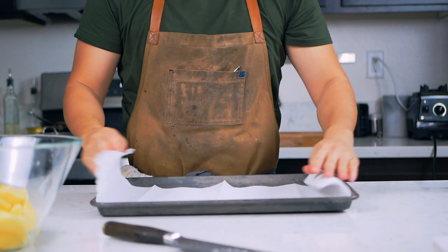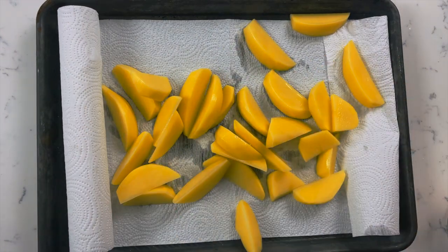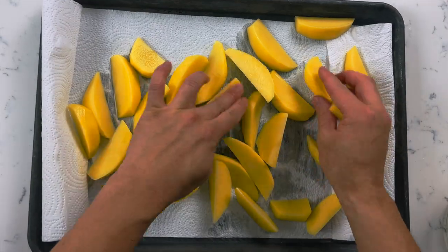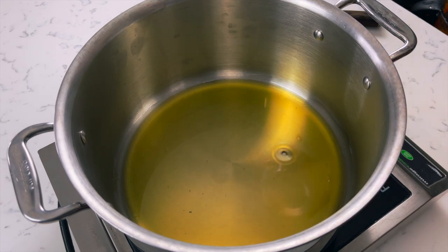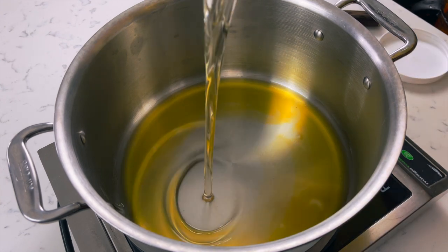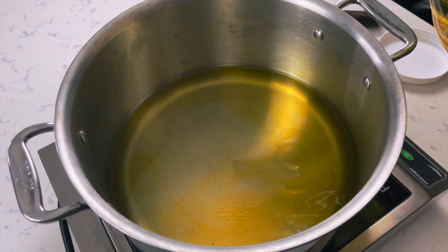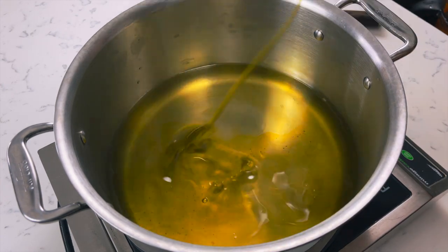Grab a sheet pan with some paper towels and we're going to dry our potatoes — we want them to be completely dry before we fry them to prevent splattering and burning ourselves. Whenever you deep fry anything, always make sure you use a pot with high edges so that when you start frying the oil doesn't boil over and cause an oil fire. Typically I don't usually fry in olive oil, but traditionally patatas bravas are fried in olive oil.